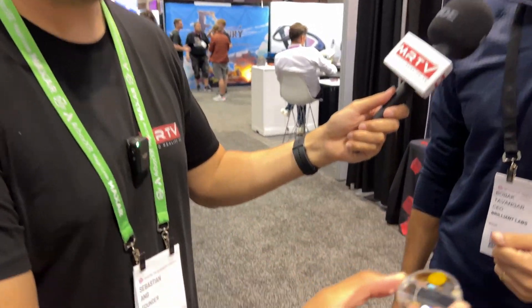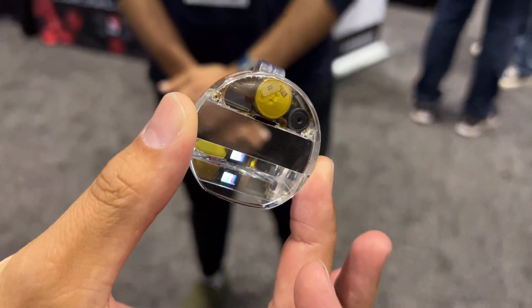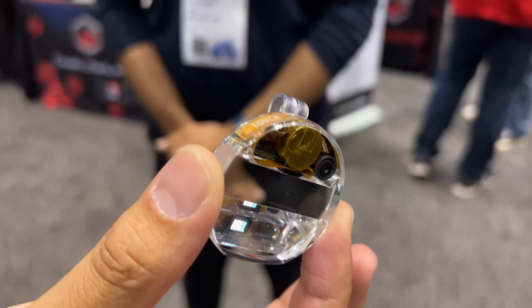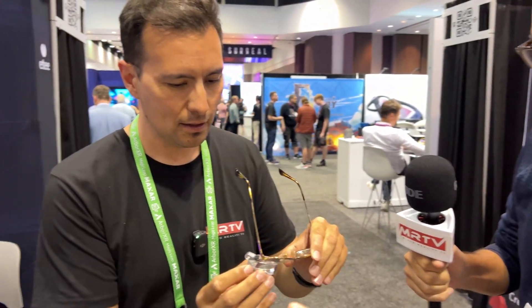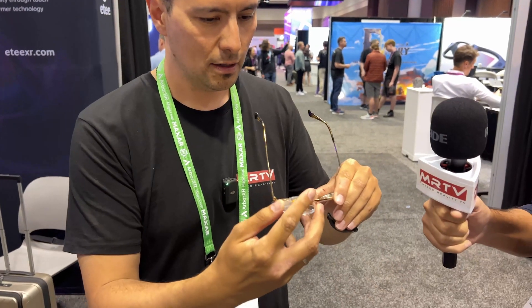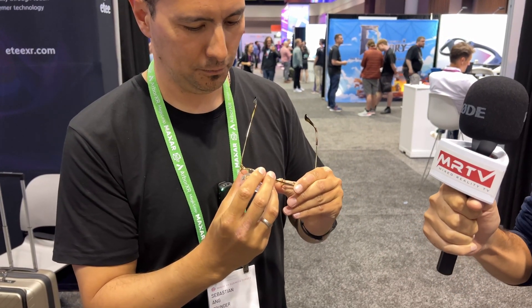It is very small indeed and it is meant to be clipped onto glasses. So can we clip it on mine? You clip it on top of your glasses — there you go. And you can adjust it left, right, up and down to align with your pupil.